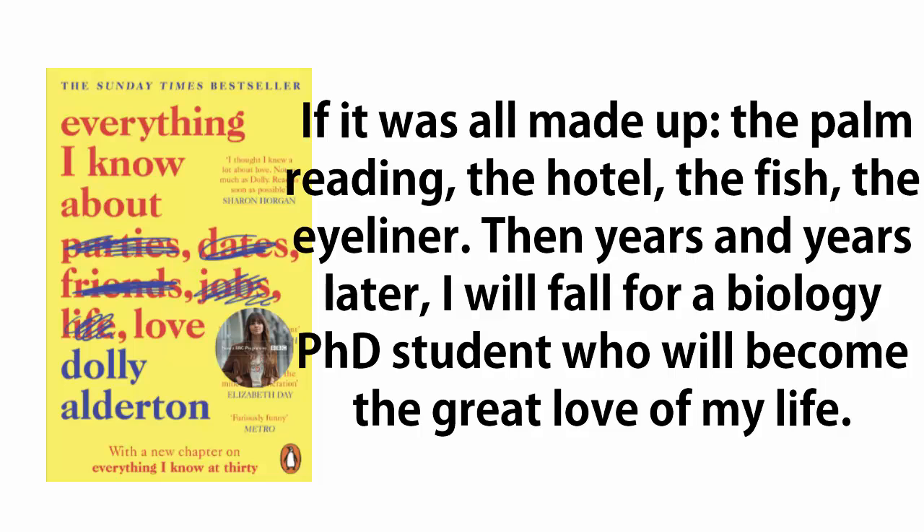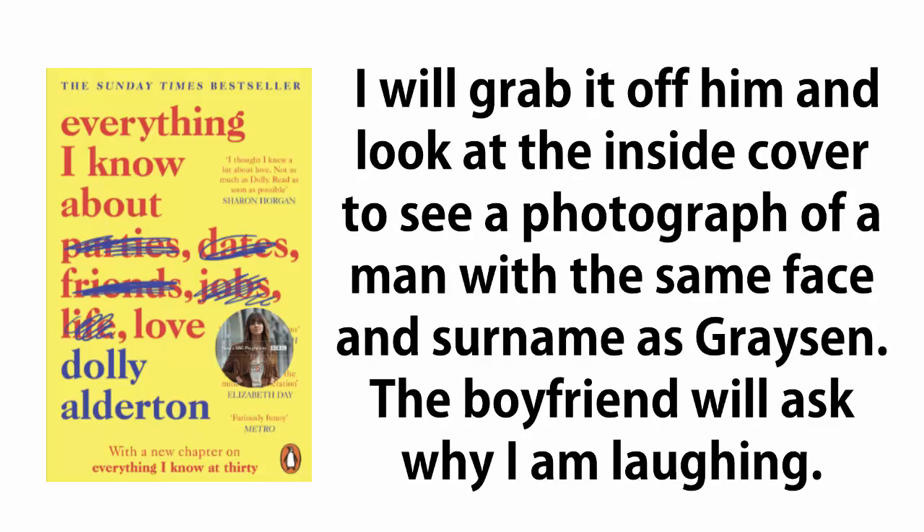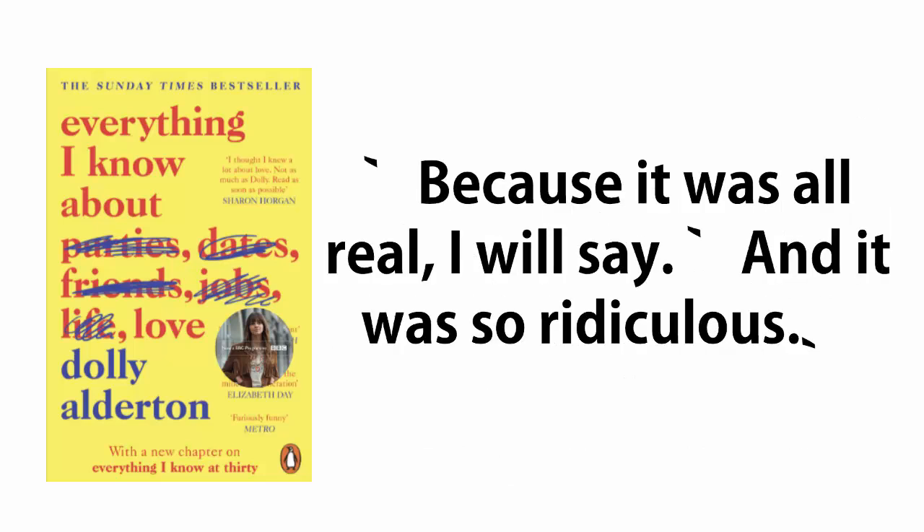If it was all made up — the palm reading, the hotel, the fish, the eyeliner. Then years and years later, I will fall for a biology PhD student who will become the great love of my life. One Sunday night, I will be lying on his bed in his jumper, and he will get out a book to read before we sleep about a man who discovered a fish. I will grab it off him and look at the inside cover to see a photograph of a man with the same face and surname as Grayson. The boyfriend will ask why I am laughing. 'Because it was all real,' I will say, 'and it was so ridiculous.'